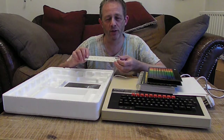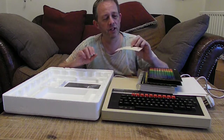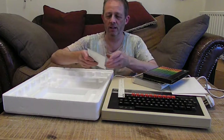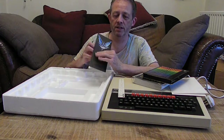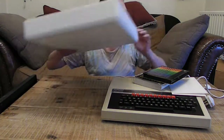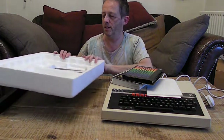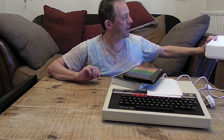This is the original inlay card for the Elite game, and this is the original booklet for the Elite game. I don't have Elite, which is a bit of a shame because I used to like playing it. And here's the polystyrene case.